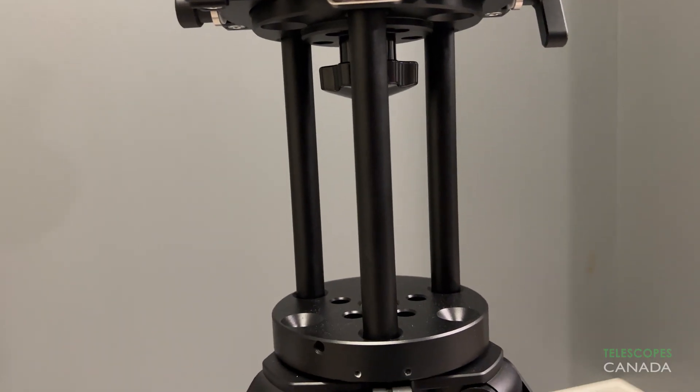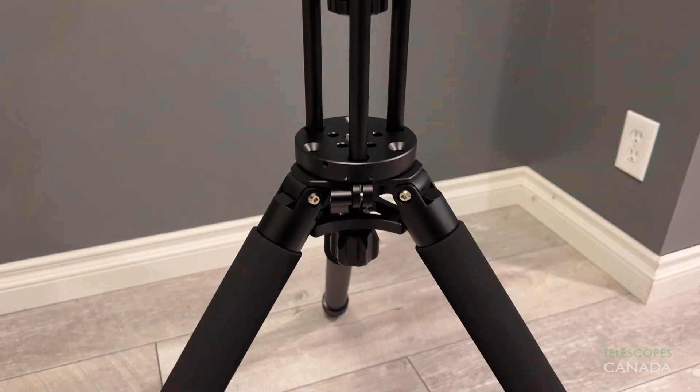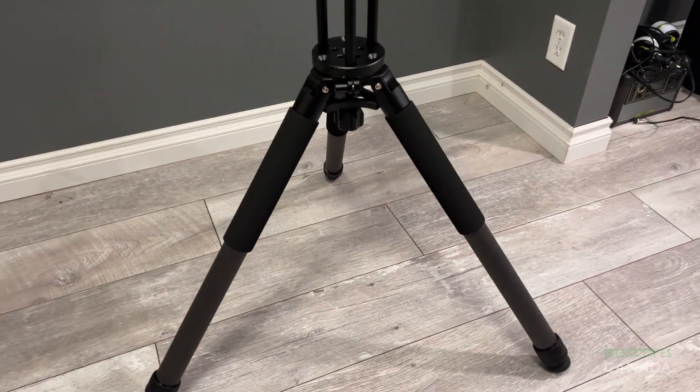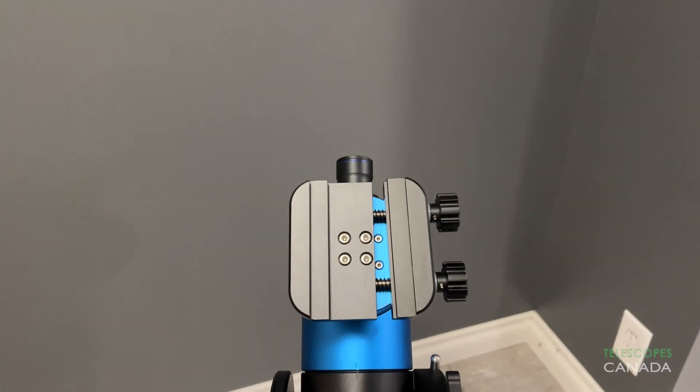The companion carbon fiber tripod is well thought out. They've opted for a wider stance, allowing the legs to spread out further for a more stable platform. The mount head can be easily secured directly to the tripod with the easy release adapter, or you can use an optional pier extension to help avoid tripod crashes. In most cases, I would consider the pier extension to be a necessary add-on.